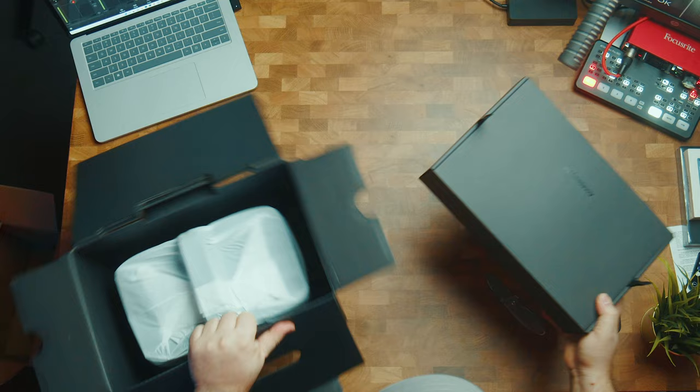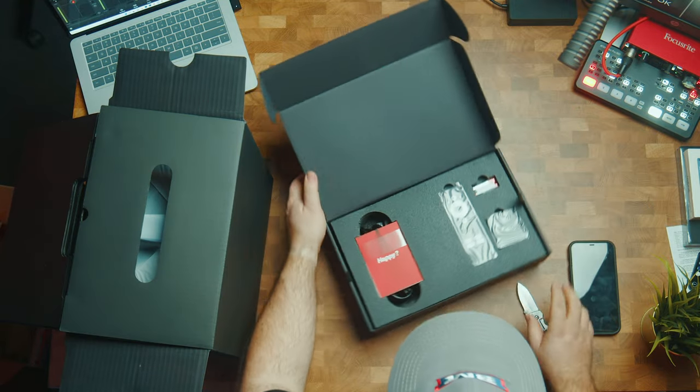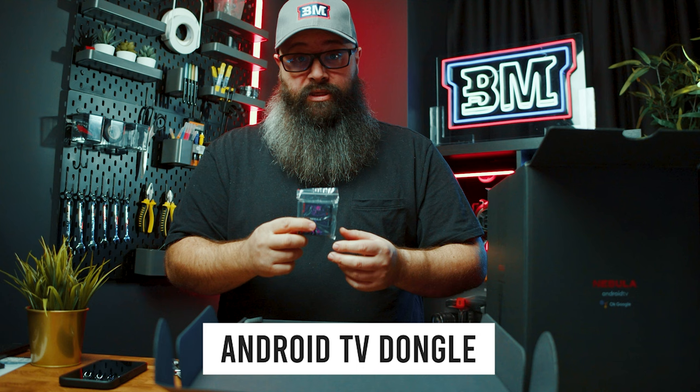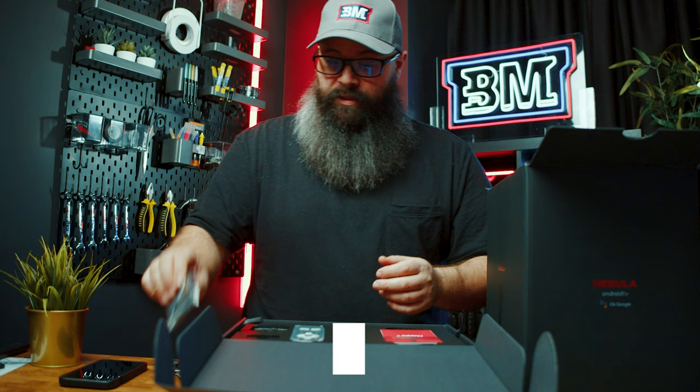We have an accessories box at the top. Everything is really nicely packaged. So this is the streaming dongle — I believe this goes inside the projector so that you can connect it to Netflix and any of the other streaming services.